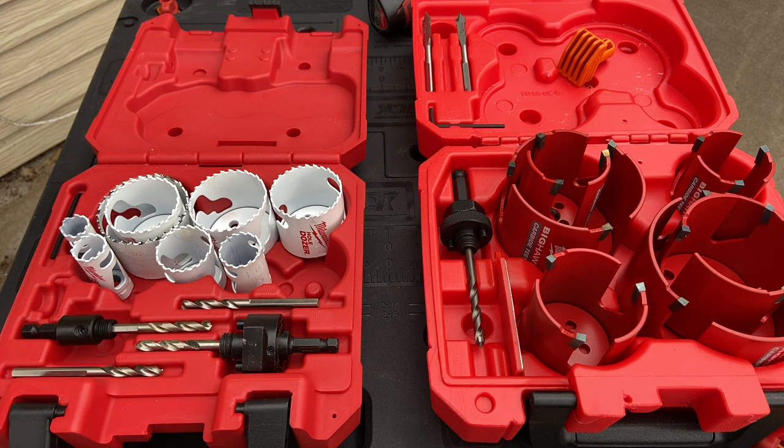Hey, this is John Young. When you are out looking to make a hole through a wall or through a shower surround, or when you're doing some installs, a hole saw is what you need.